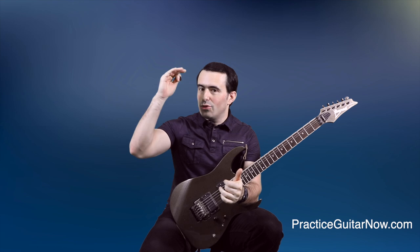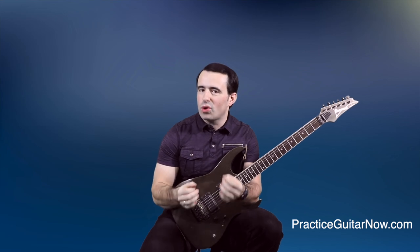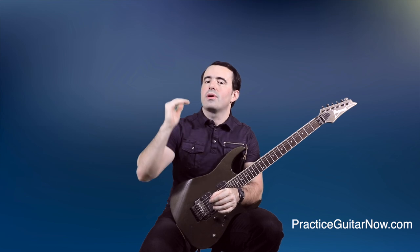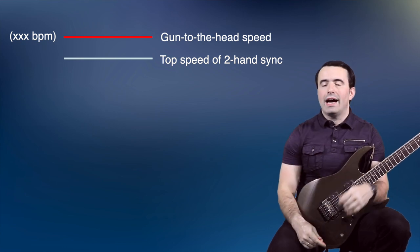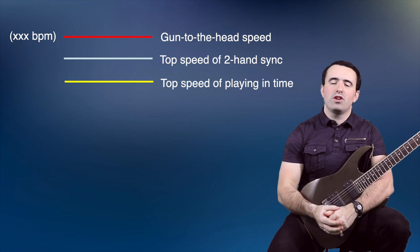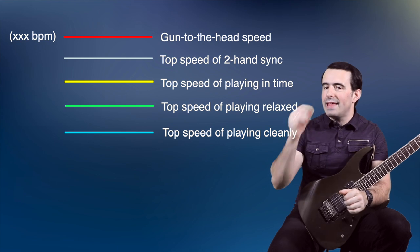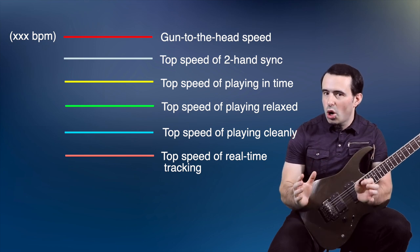The first mistake is practicing at the top speed of your hands versus the top speed of your brain and your ears. When it comes to playing guitar fast, there are multiple levels. One is your gun-to-the-head top speed — the fastest you can physically move your hands if your life depended on it. But below that are a whole lot of other speed thresholds: your ability to keep your hands in sync, your top speed of playing in time, playing without excessive tension, playing without unwanted string noise, and your ability to keep track of the quality of each note in real time.